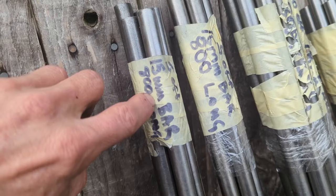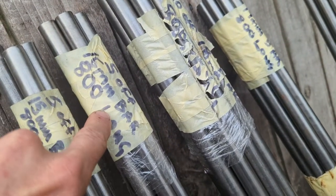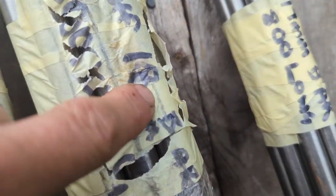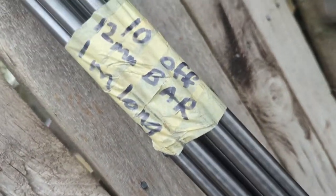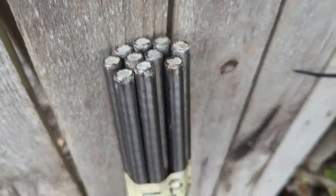I've got five 15mm, 800mm long. I've got another five 16mm, 800mm long. I've got ten 18mm, 800mm long, and I've got ten 14mm, 800mm long. Then I've got ten 12mm, one meter long.